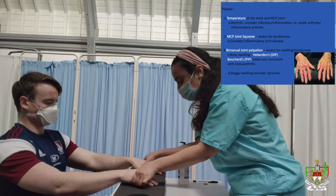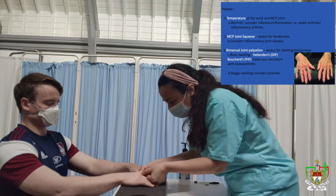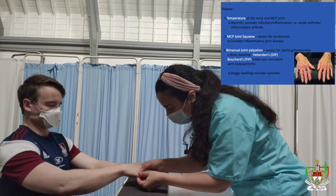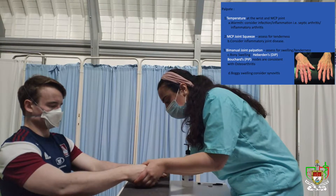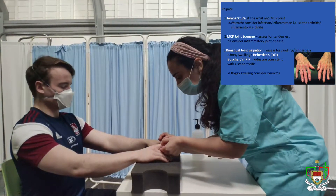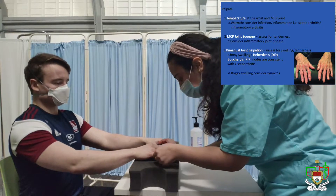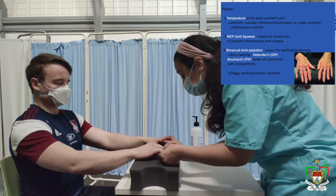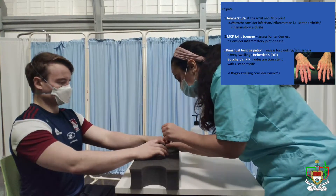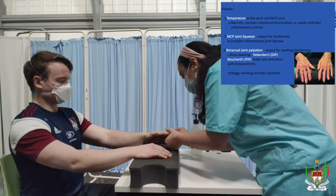I'm just going to squeeze around the MCP joints — is there any pain there? No. I'm just going to feel around the MCP joints now. Is there any pain? No. Any pain there? No. And then over here as well. Moving to this hand — is that causing you any pain? No. Okay, that's fine.